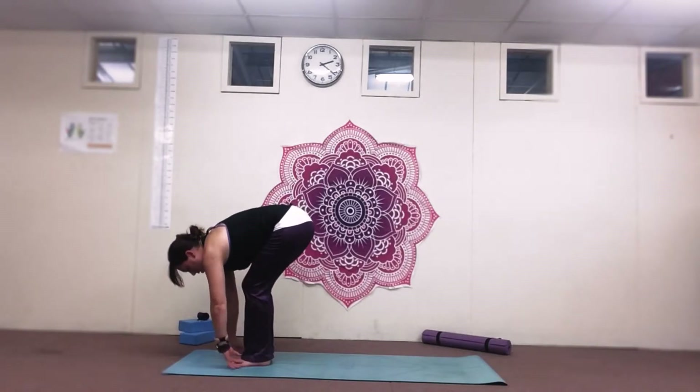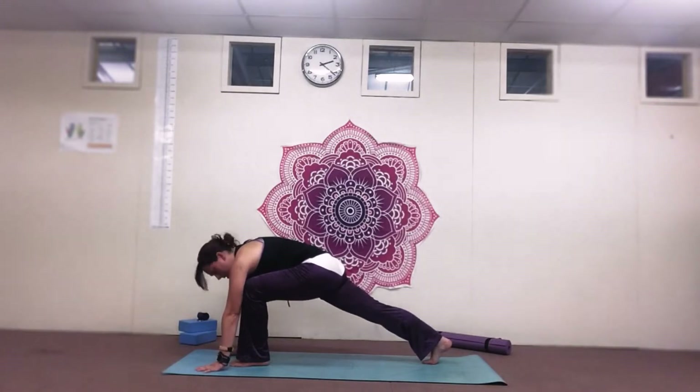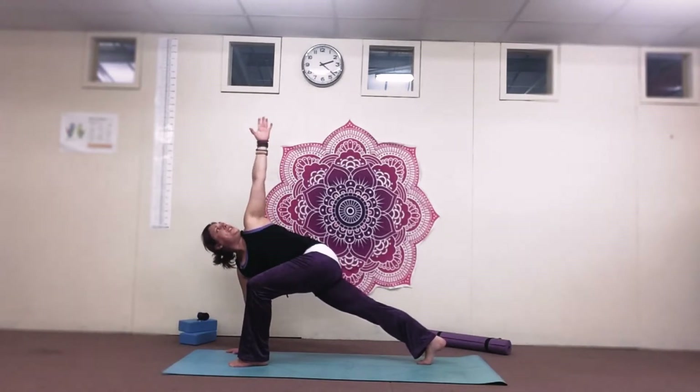Breathe out, hands to the floor, step that right foot back in a lizard lunge. Take the right hand wide and twist and lift the left hand to the ceiling, looking up at the left hand at the same time for a nice deep breath.